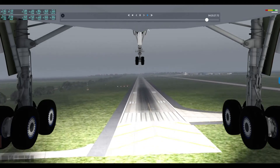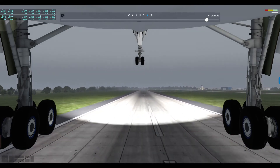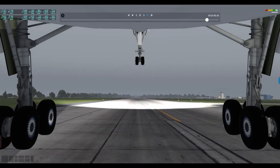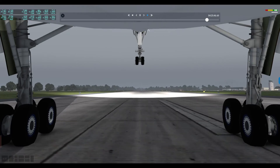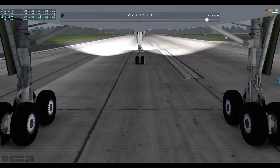100 feet. 30. 40. 20. Contact. 40. 45? 50. 50. 40. Forward. Reverser deploy.